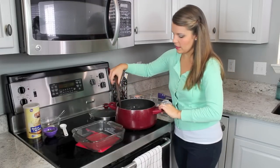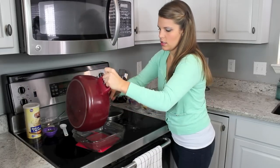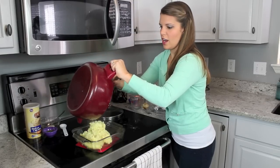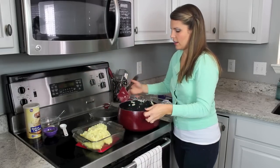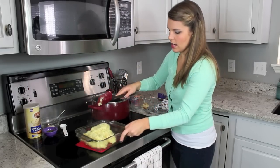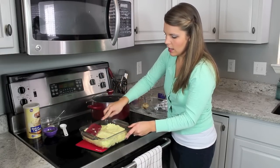So I'm going to go ahead and get this mixture into my baking dish. It all goes in — make sure you get all of it — and just spread it out a little bit evenly.